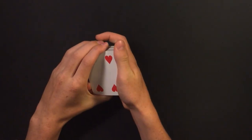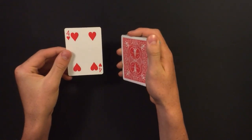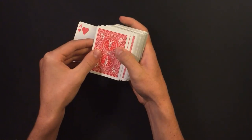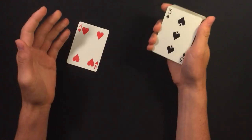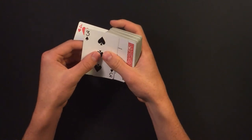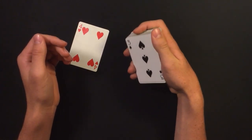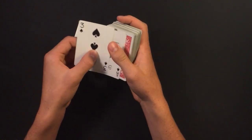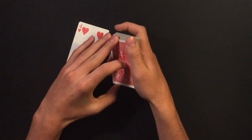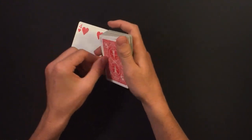Before you go out and perform this to a spectator or group of people, practice the misdirection skills you'll need when turning cards face up at the top of the deck, because that can be challenging without misdirection. They could easily see what you're doing and figure out the trick — that's the only part that can be a little challenging.